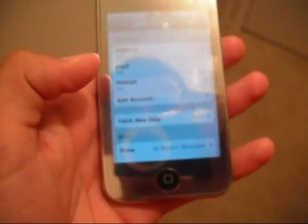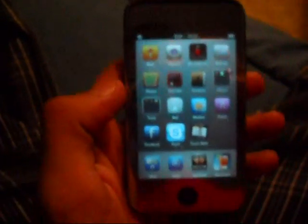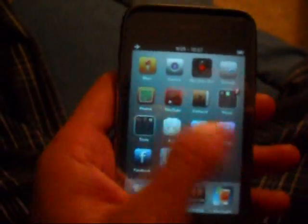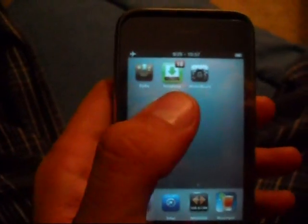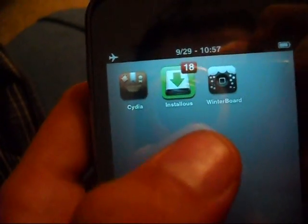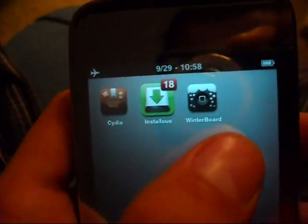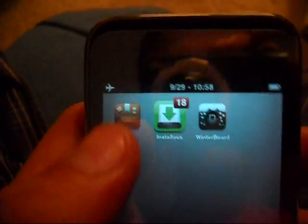I'm actually going to go ahead and show you a couple of things about this phone. This phone is jailbroken and unlocked. If you can see here, we have Cydia, we have Installous, and we have Winterboard already installed into this phone. A little bit about Cydia.